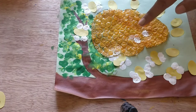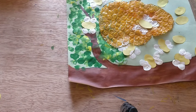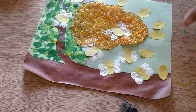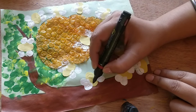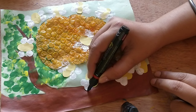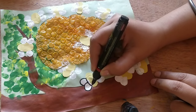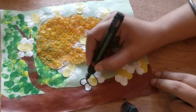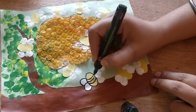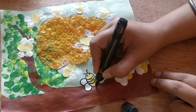I am going to paste one honeybee here. Now I am giving some details to the honeybees — you have to put the honeybees on the tree.